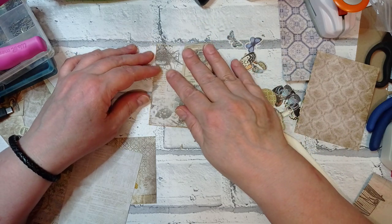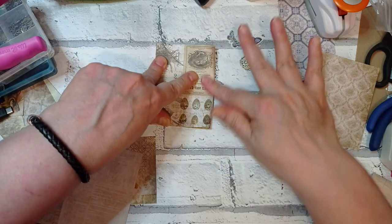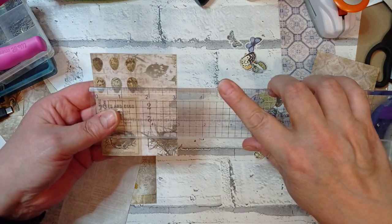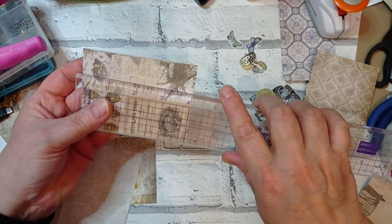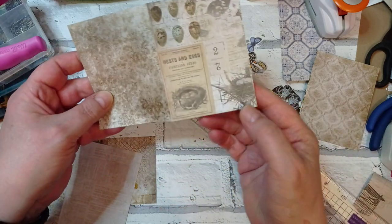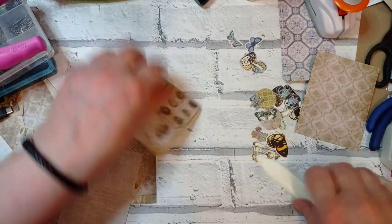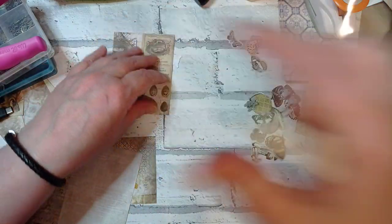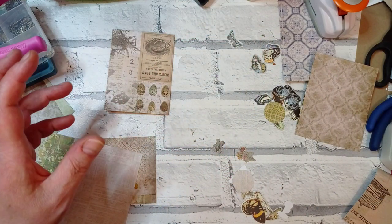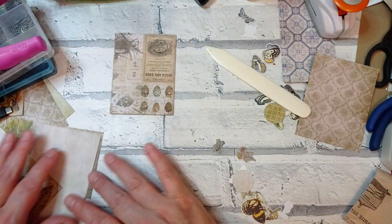These ones are three by four, so it would be six by four when folded. Oh, there's my piece of acetate — I'm glad it fell on me actually because it's really hard to find acetate on a messy desk. It's a bit see-through, isn't it!